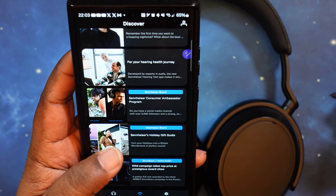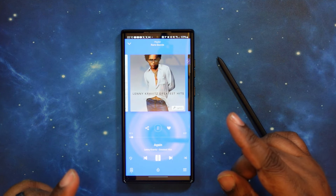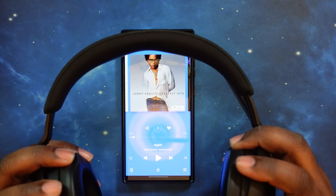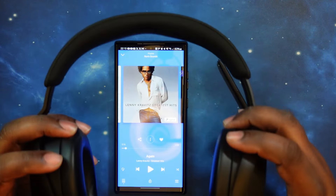We are back in. What we're gonna do now is test the on-head detection. We'll see — once we play music and take off the headphones, will they pause like they say they do? We've got music queued up. We got audio playing. Taking the headphones off — boom, that was quick. It paused instantly. One more time — boom, pause, just that quick. The on-head detection and smart play/pause works fantastic.